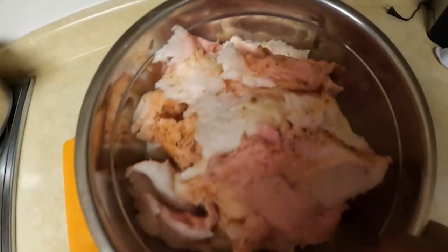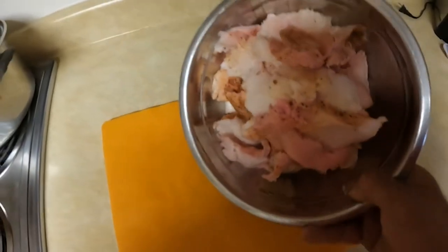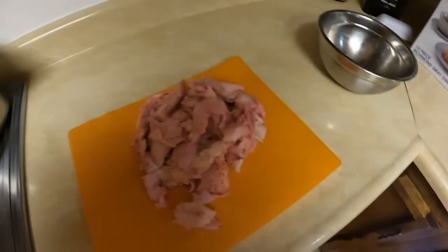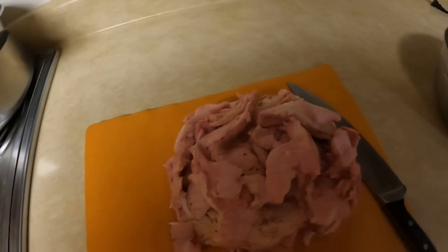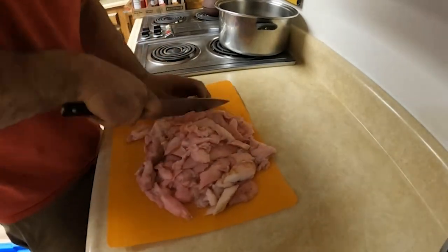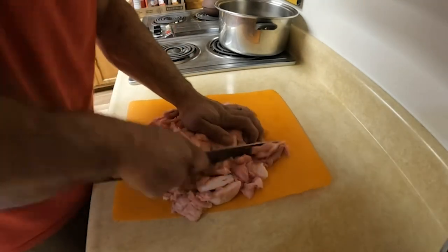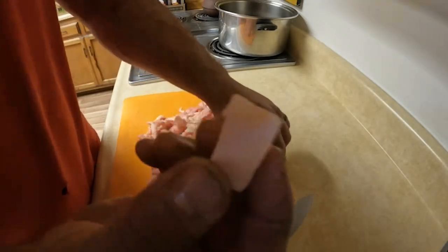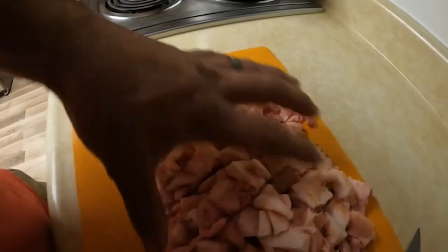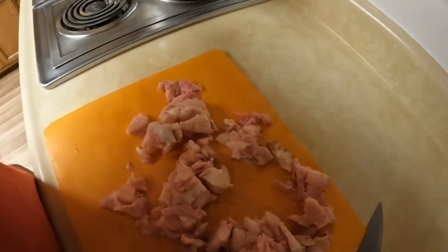Now we've got our fat here. We're going to go ahead and cut this down into smaller pieces. That'll help us make sure that we get the biggest bang for our buck. So I'm going to go ahead and chop these up. Now we've got it all chopped into little three-quarter inch pieces or so. We're going to render the fat out of it and turn it into tallow to use for candles or soap.